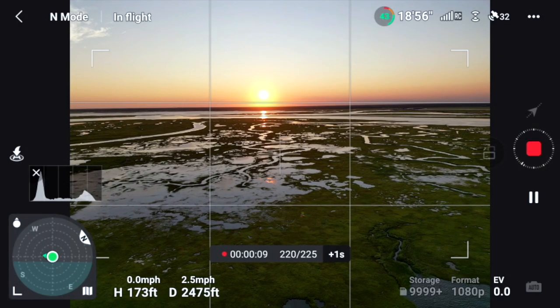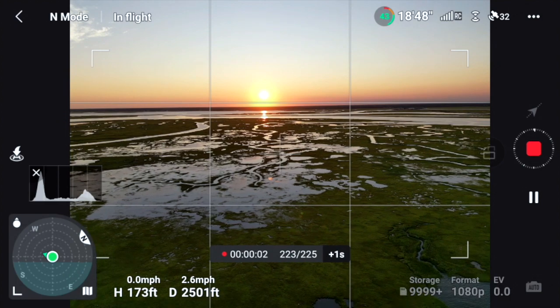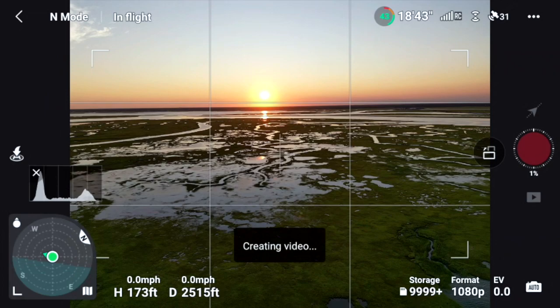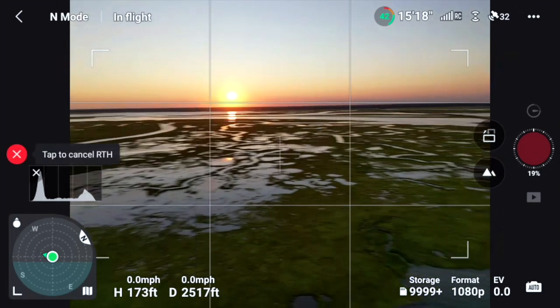We're getting near the end — only 8 seconds left, four photos remaining, three, and we're done. The drone is now at 2,500 feet out, which is on the edge of my line of sight so I'm glad it stopped. It's now creating the video, processing in-camera and producing an MP4 file that's ready to go. We'll use return-to-home and let the drone fly back on its own.